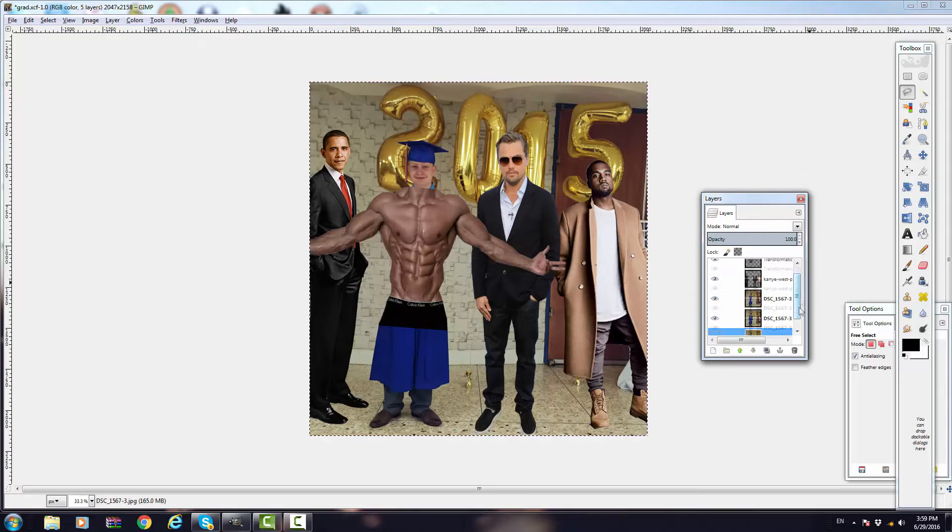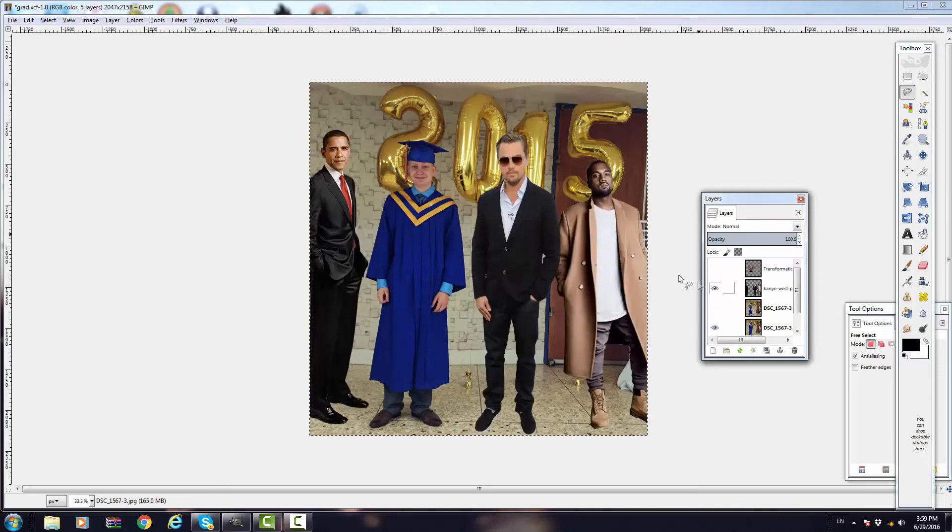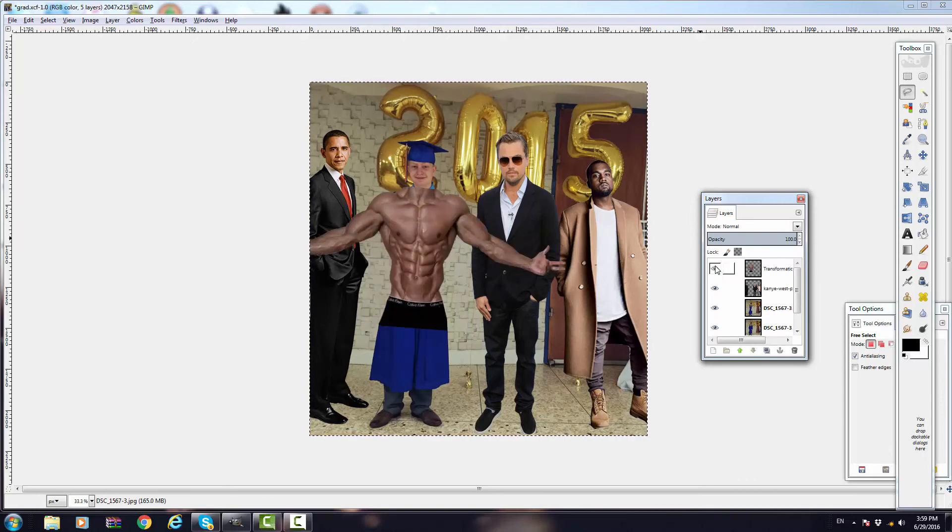All you need to spice up your grad photos — let's recap from the beginning. Step one: color enhancement. I already look so much better right now. Squad's rolling up. Step number two, you've got to make yourself look like a savage. And then finally, step number three: be the savage. And there you go, folks — that is how you spice up your graduation pictures.